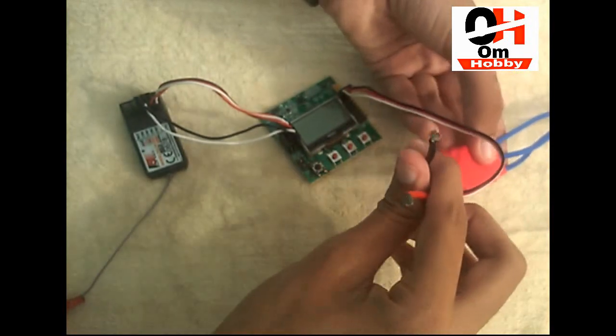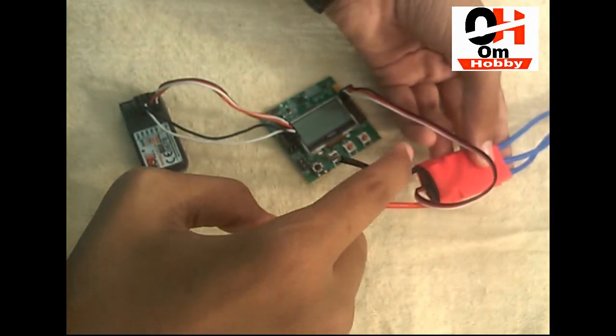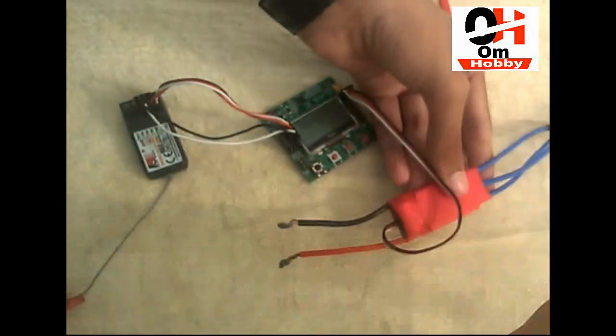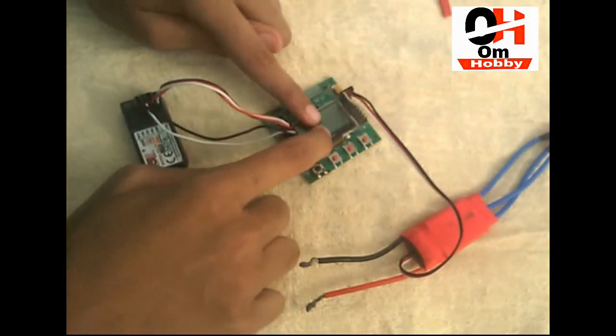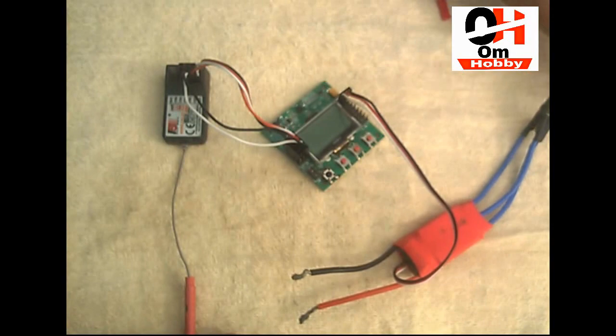And those wires — as you can see there are two wires: black and red. Those wires are used for the input, meaning we have to connect our battery to those wires. It will power on the entire circuit — the flight controller, the receiver, as well as the brushless motors.